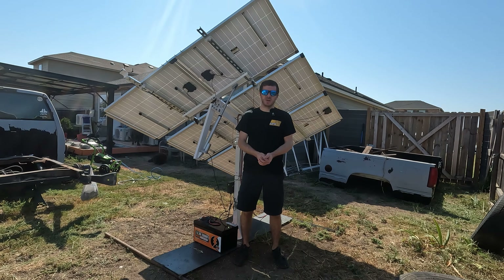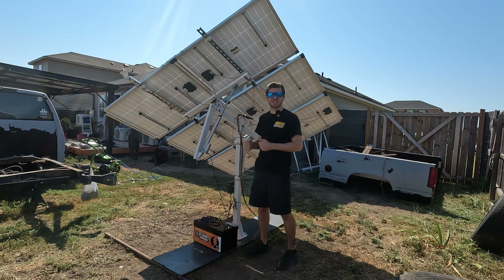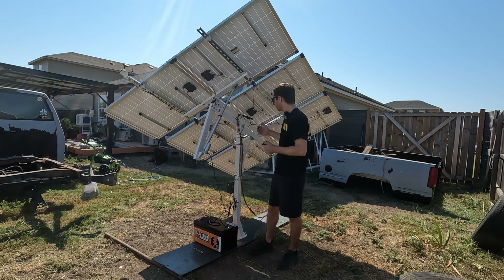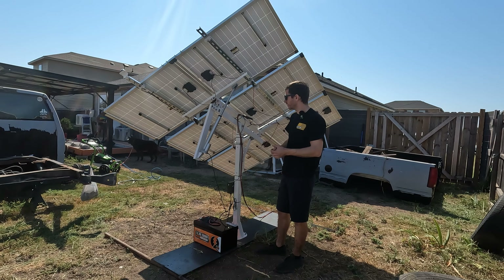What's up guys, Mike Builds, welcome back to another video. Today we're going to be taking a look at this ECO-Worthy single-axis solar tracking system. This is made by ECO-Worthy, the same people that also make batteries. I didn't even know they made solar trackers, but here we are testing this single-axis one. They also make a dual-axis one.